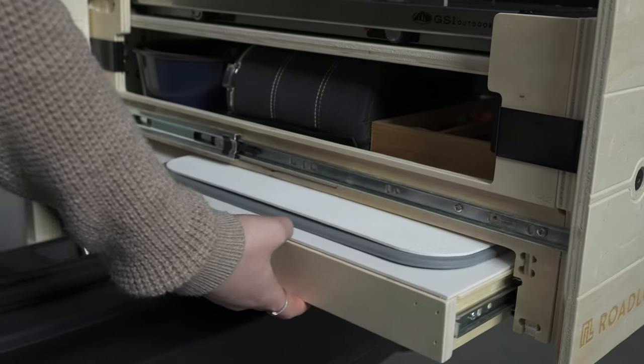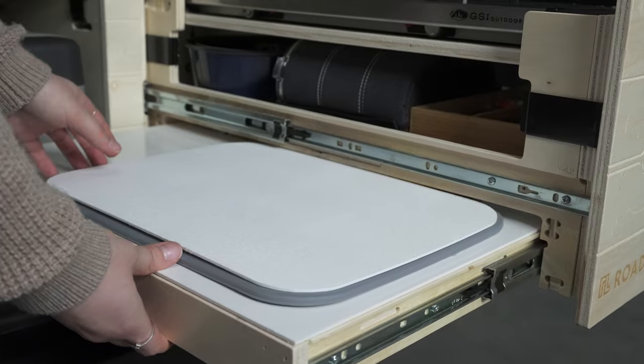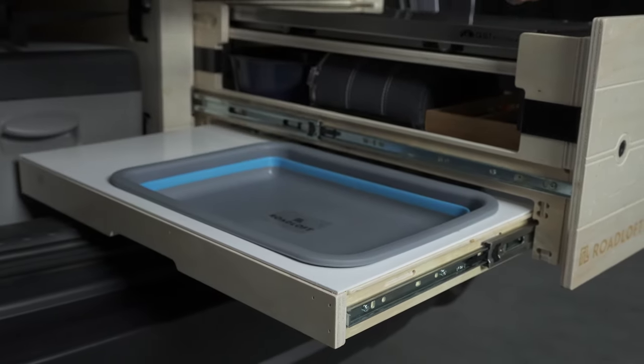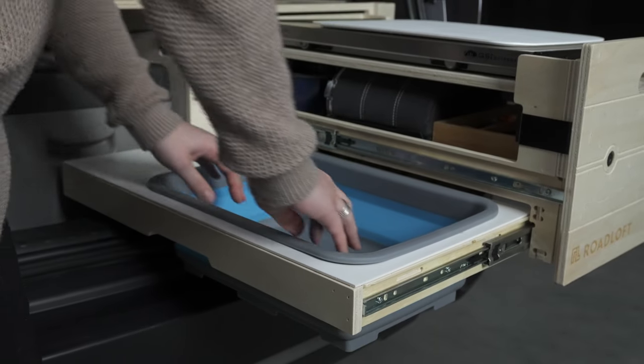At the bottom of the drawer there is a second drawer that pulls out on the side, in which there is a retractable sink and a cutting board on top. So you have plenty of space to cook all your meals.